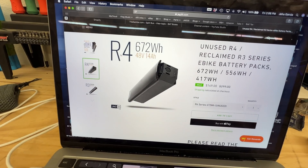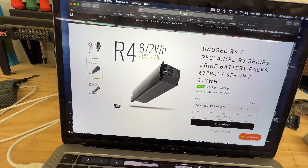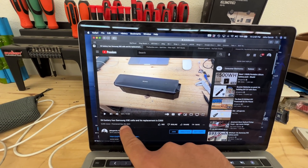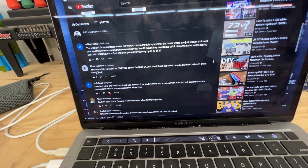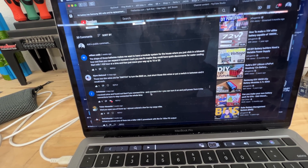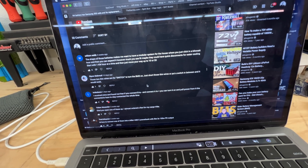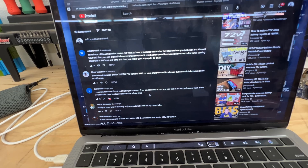You guys have been posting comments on that video and I read them. Here's what the battery looks like — this is the R4. It's on our website, we're selling it for $149. It's like a $300 replacement battery, a genuine one from the manufacturer. Mike Lees posted two days ago: if you connect B to negative and connect A to positive, you can turn it on and pull power from the connections — you have to stay connected the whole time. I tried it, and Mike Lees, thank you for posting that — it does seem to work.